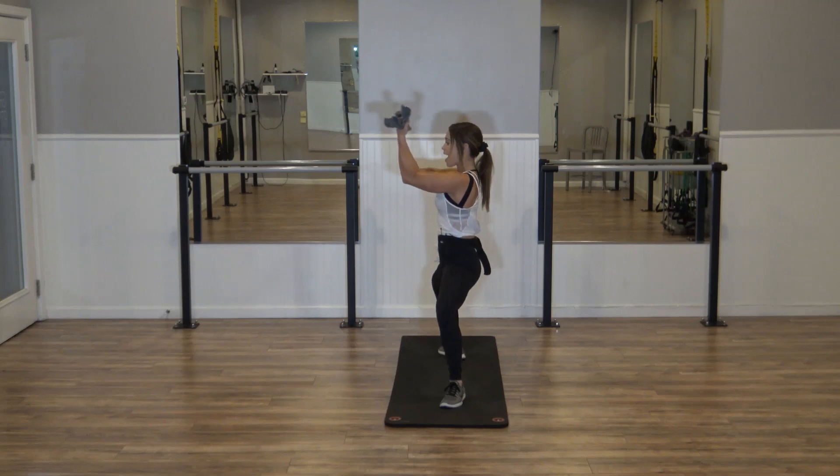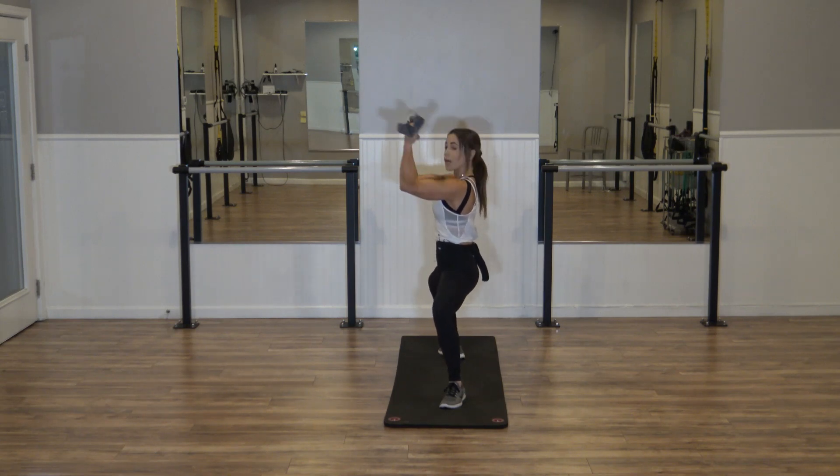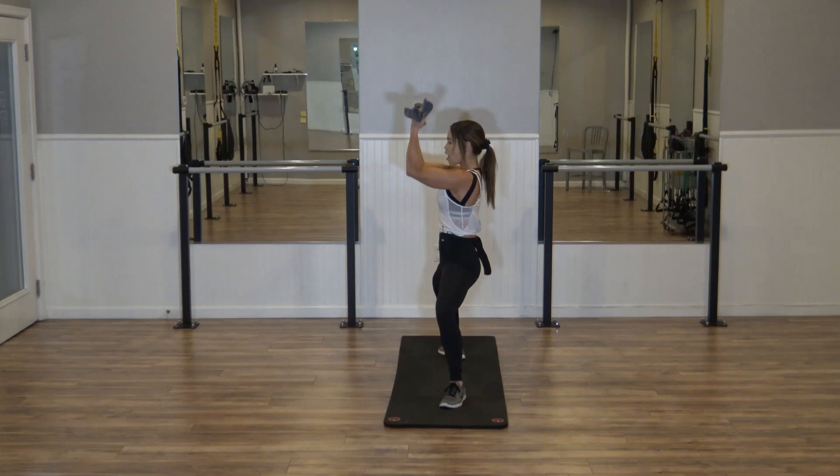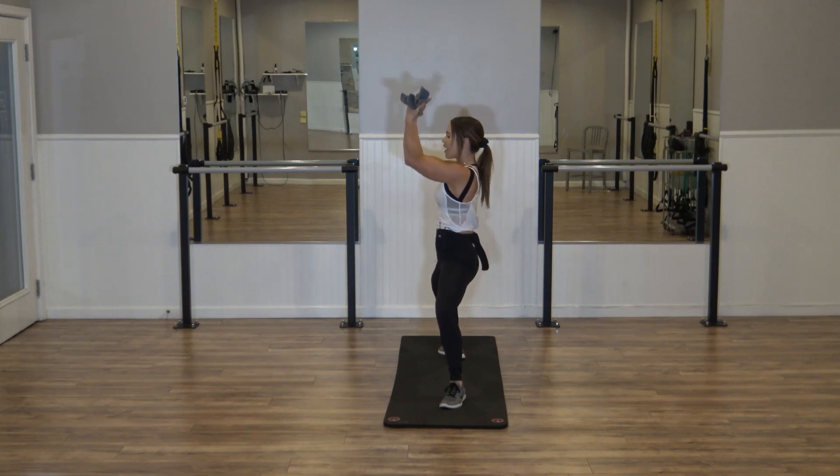Shoulders down — just halfway out and up. Pull into that towel — out. Give me four more, three more, two. On one, we're going to hold the leg still. Arms up — fifteen. Pull into that towel, make those biceps do the work here. Eight more — just a little inch, four. Second set — we're going to come up for two.